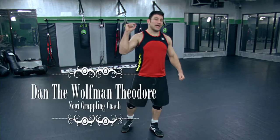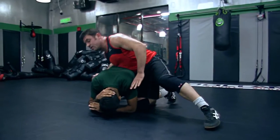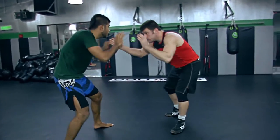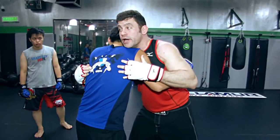Hey guys, I'm Dan the Wolfman and I am the Head Grappling Coach at T-Rex Gym. Grappling is a mixture of Judo, Jiu Jitsu, Sambo, and Catch Wrestling — all the world's grappling arts. I take the best techniques and put them together because I've been doing this for a very long time. I've been grappling for over 18 years.